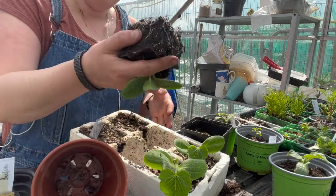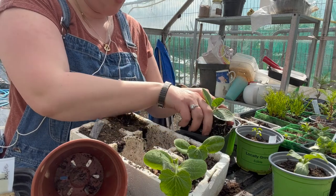Another baked potato — look at that. I'm so excited about these.